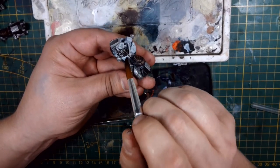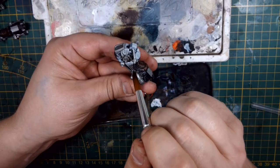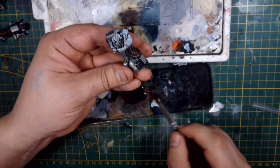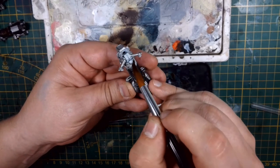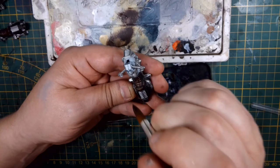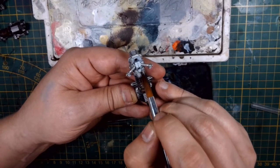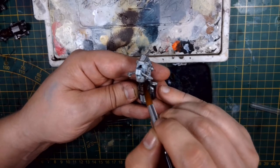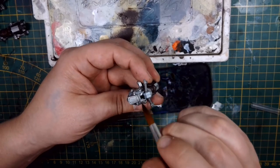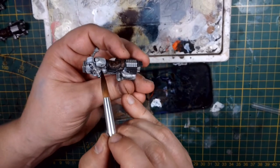I divided my model into two parts — essentially the front half and the second one — using the saddle armor part as the splitting line. It's just a case of going around with this wash, making sure you don't get any excessive pooling. Just pick it up and push the pigments to the places where you want some natural shading to occur, and go around until all of it is done.